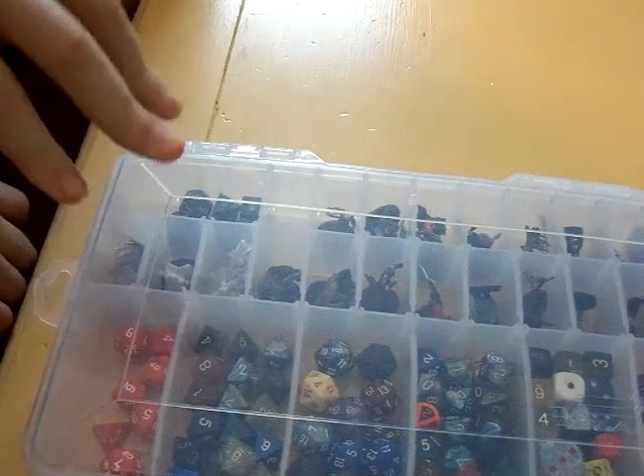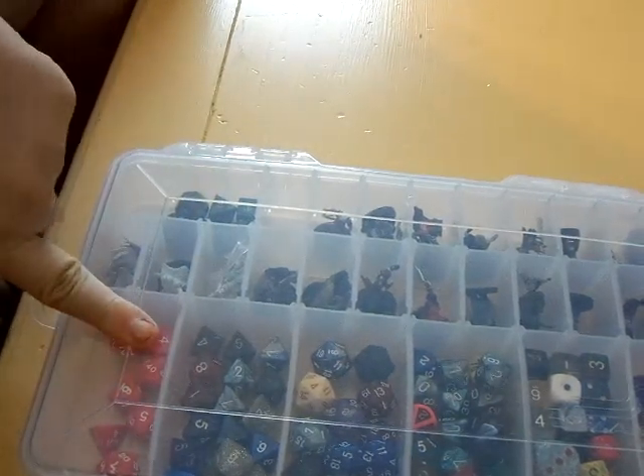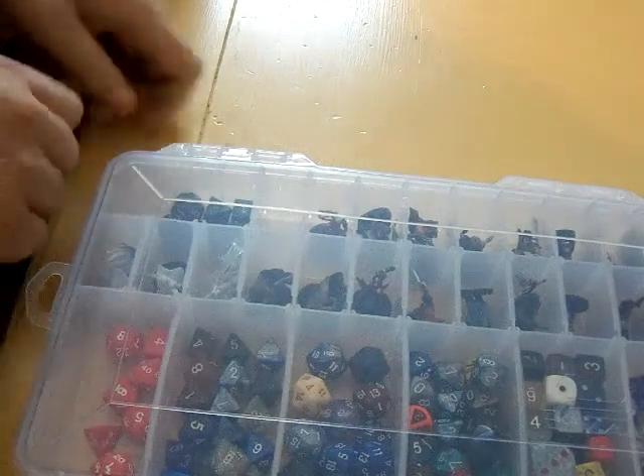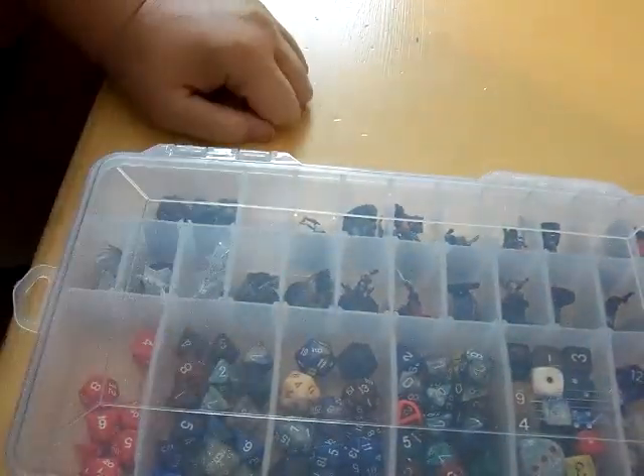I know where my dice are. If I had spell book cards or things like that, I could open up one of these compartments to hold those. If I had specific needs I could actually tailor this kit to do just that. But that is my active gaming box for those of you who were ever curious. Game on, game fans.